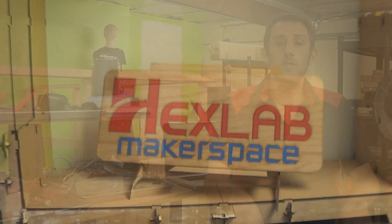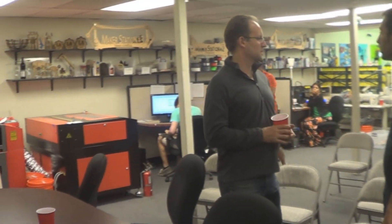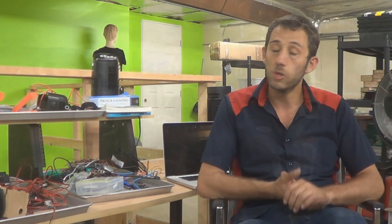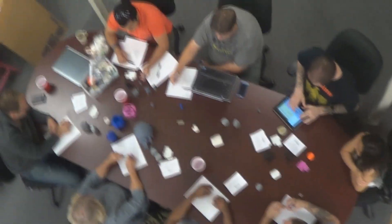I'm Jonathan Schwartz and I run HexLab Makerspace. HexLab started 14 to 15 years ago as a product R&D firm, and essentially about a year and eight months ago, Mike decided that since we had all these great tools already, why not make them available to the public? We slowly started to open up, went into a soft launch for a couple of months, then opened our doors completely to the public in December and January. We also do private tutoring for people that need a little extra help, and we even offer turnkey services.